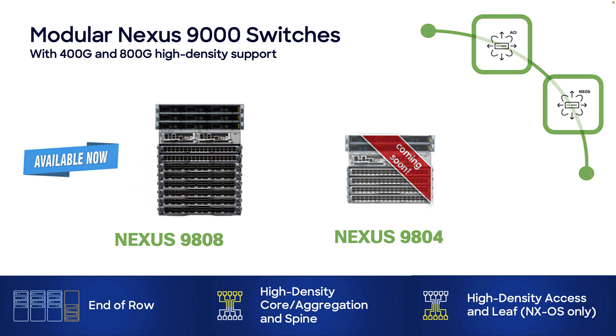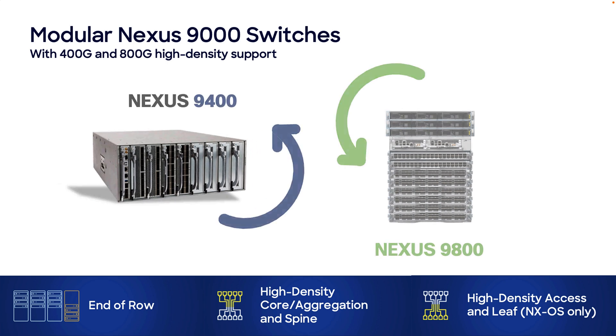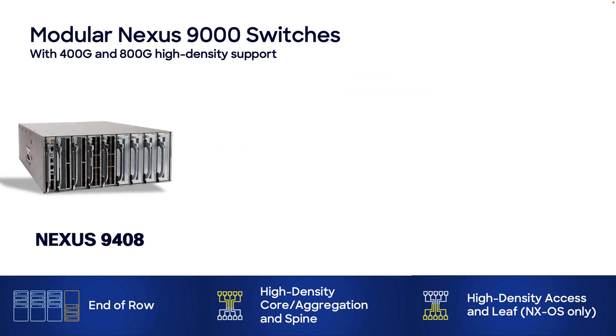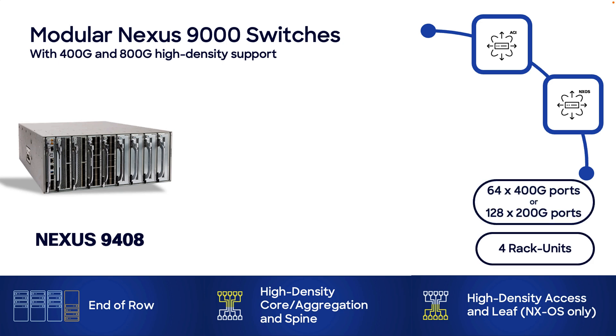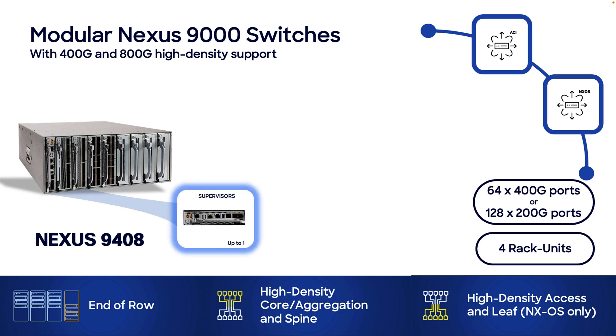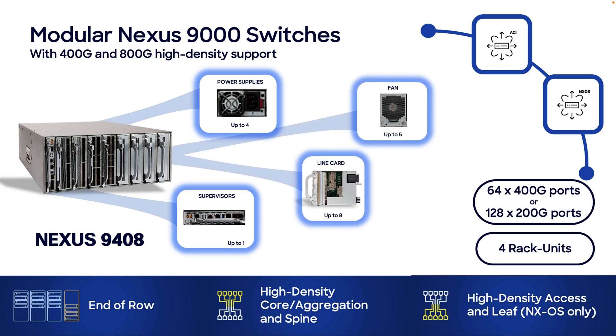We also released the Nexus 9400 platform, starting with the Nexus 9408 model. This is also a modular chassis that can run in ACI or NXOS mode. With only 4 rack units, the Nexus 9408 delivers up to 64 400G ports or up to 128 200G ports. It supports 1 supervisor module, up to 4 power supplies, up to 8 expansion modules, and up to 5 fans.